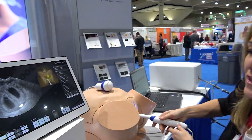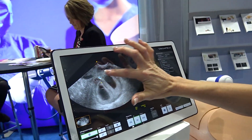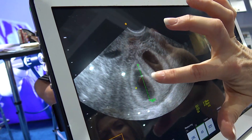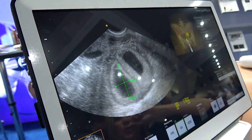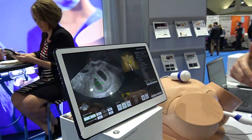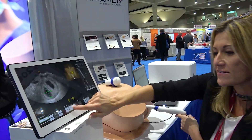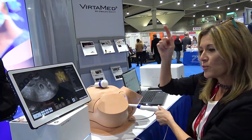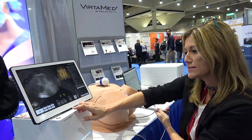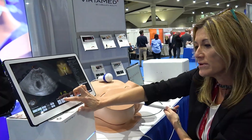Our simulator allows sonographers to practice in a risk-free environment. A lot of times sonographers don't have access to pregnant patients, and when they do, you want to respect the rules of ALARA by not exposing that baby over and over again to unnecessary ultrasound scans. So in this case we allow sonographers to practice their measurement and scanning skills in a risk-free environment.